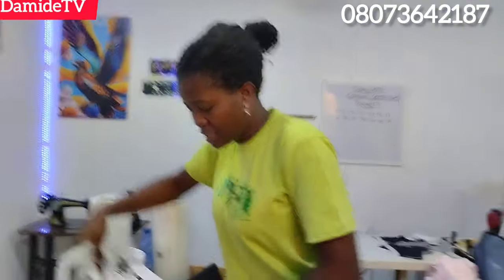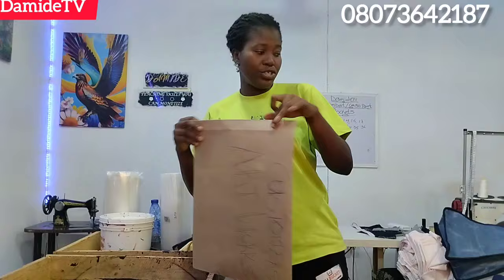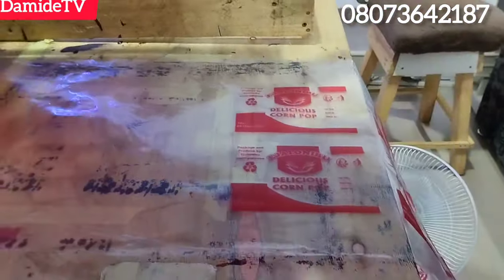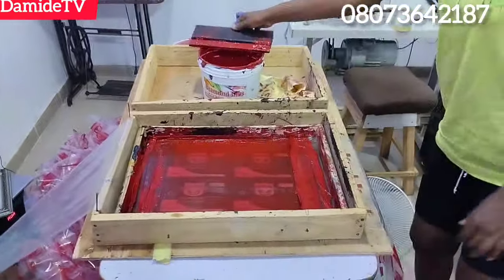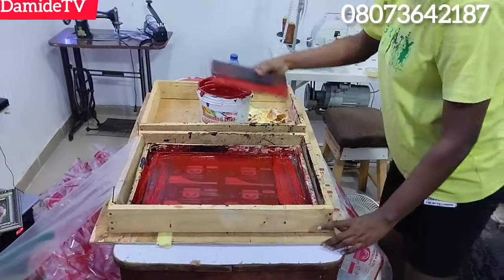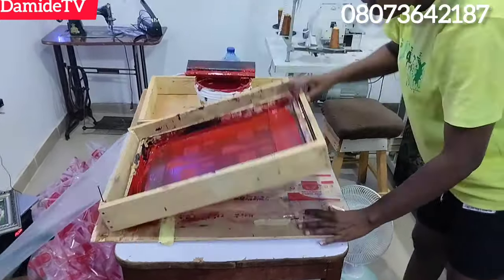To register for my screen printing class, that's my number on the screen — just chat me up on WhatsApp. The class is online, so even if you are not in Nigeria you can register. Someone asked me to show how I usually do my setup. Although I've done a video like that, I'm still going to explain it in the next video. I use a fan — you can see that fan there.